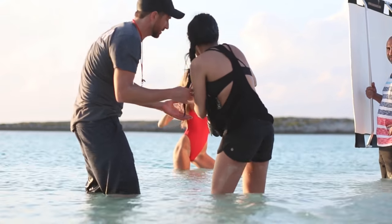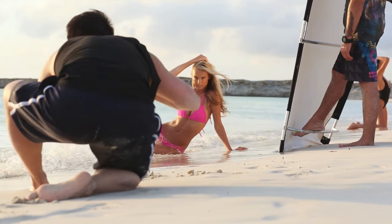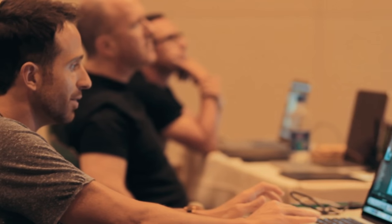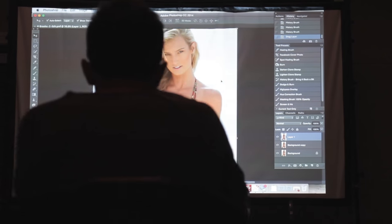I'll be showing you all of this using minimal gear, so when you get home you won't need to be concerned with hiring assistants or buying expensive equipment. After shooting, I'll spend time critiquing your images while letting you know where there is room for improvement before getting into day two.